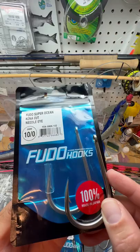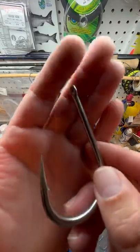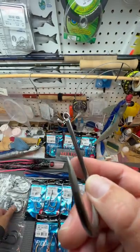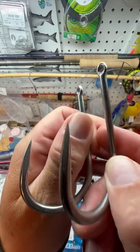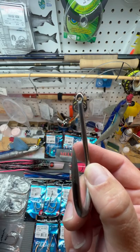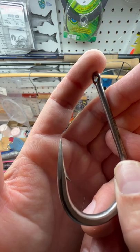The big difference between this and a Tantrum Fudu is the shape of the point. This is a needle point hook, which has flat sides, whereas a Tantrum Fudu has a rounded face. Needle eye hooks, or needle point hooks, are really easy to sharpen because of their flat sides.